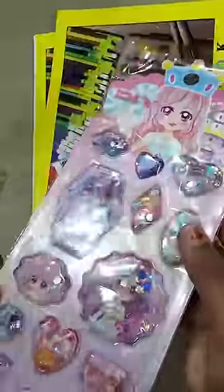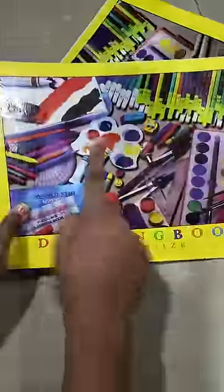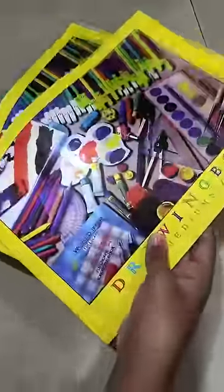This is a glitter liquid stickers set — so these are cute kawaii liquid stickers. And this is some A4 size drawing books. I hope you will like this small stationery haul.